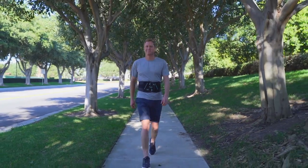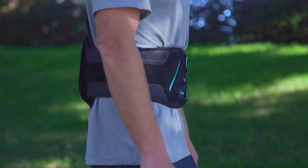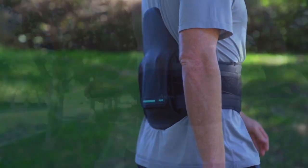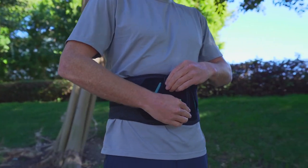An upgrade to the Horizon Classic line, the Horizon Pro line is built on Aspen's market-leading technology and features a refreshed sleek design and upgraded features for improved patient care and comfort.